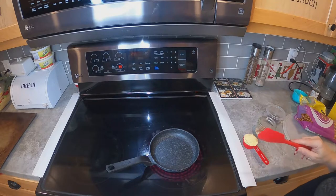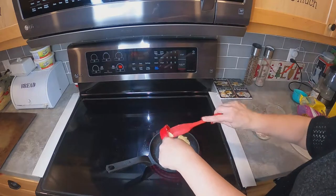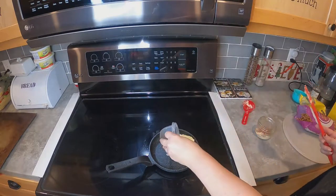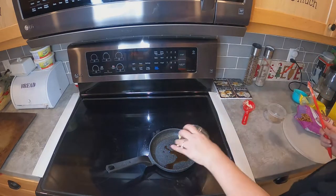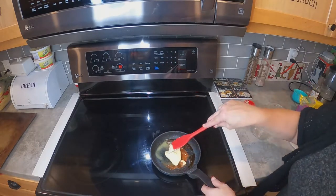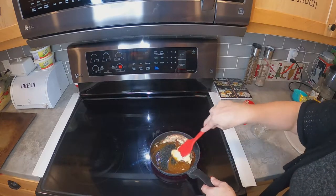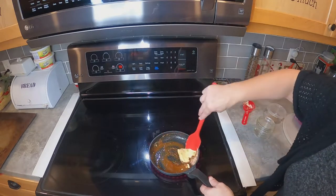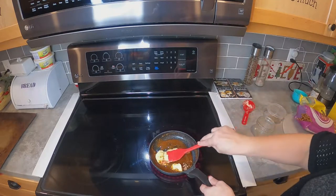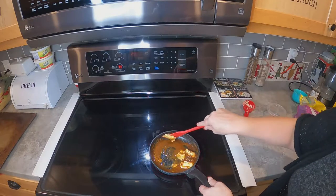I have my burner on about seven and a half. We're just going to take our butter and put it in our pan, then add our W sauce and our spices. We're just going to mix this until the butter melts. Just make sure you keep stirring it — don't want anything to stick.